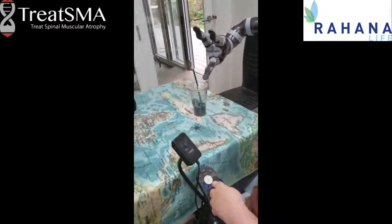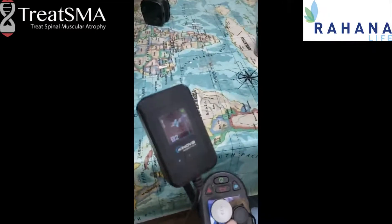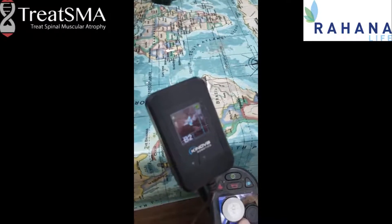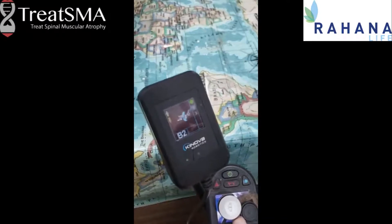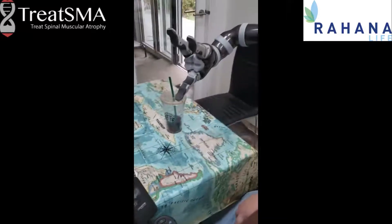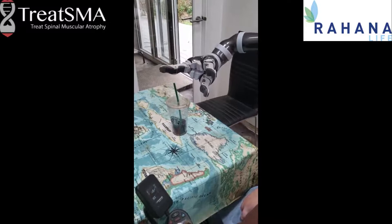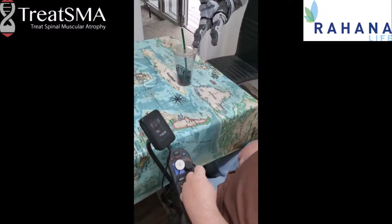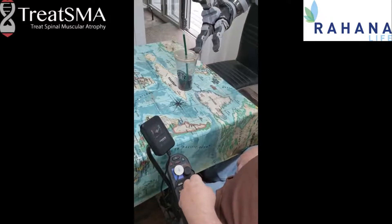And this is the first setting. If you look at the screen, you've got the blue arrows that show you that this is the mode where you twist the wrist. So if we look back at the arm, by controlling my joystick left and right, we can twist the wrist.